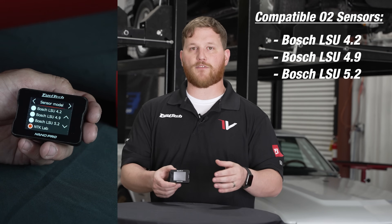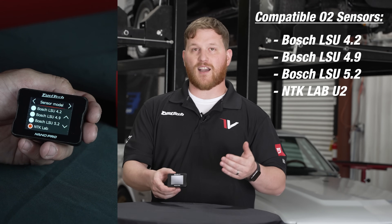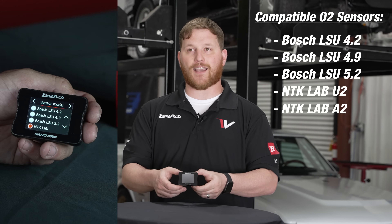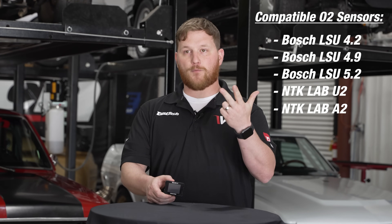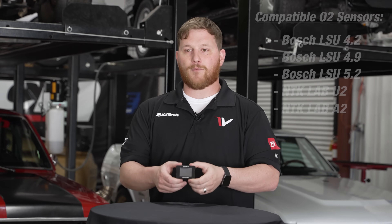We also have a couple variants of the NTK sensor — one of them being the lab grade U2 model, and then there's an A2 model NTK sensor that also works with this unit. So you can use the Bosch 4.2, 4.9, 5.2, and two different NTK sensors with this unit, making it super universal and easy to use.